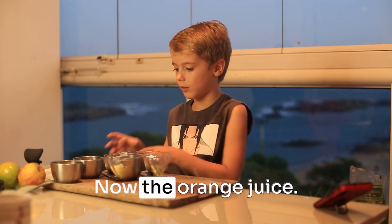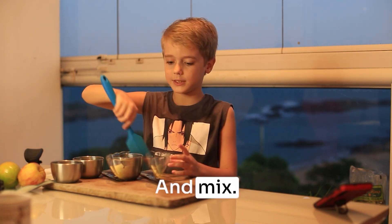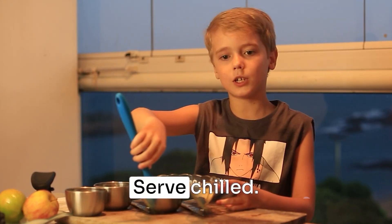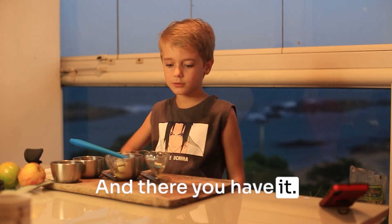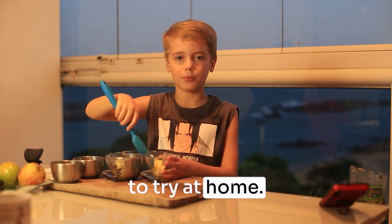Now get orange juice. And mix it. Serve. And there you have it. Now you have a delicious fruit salad recipe. Try it at home.